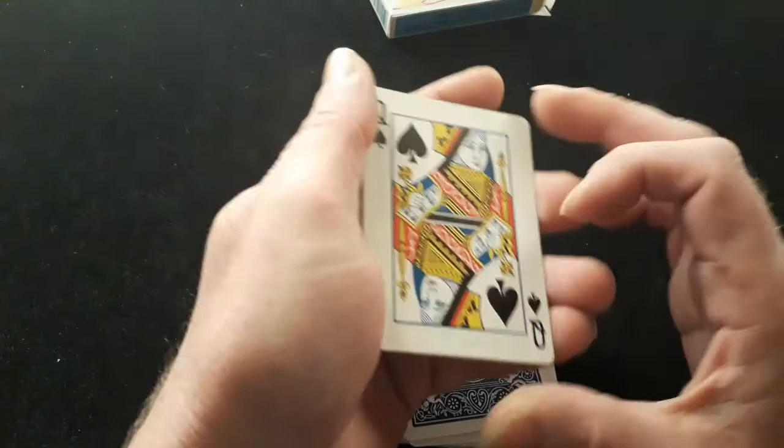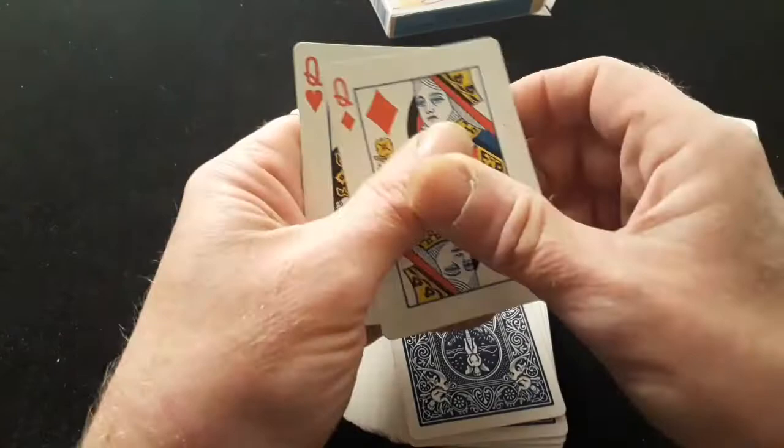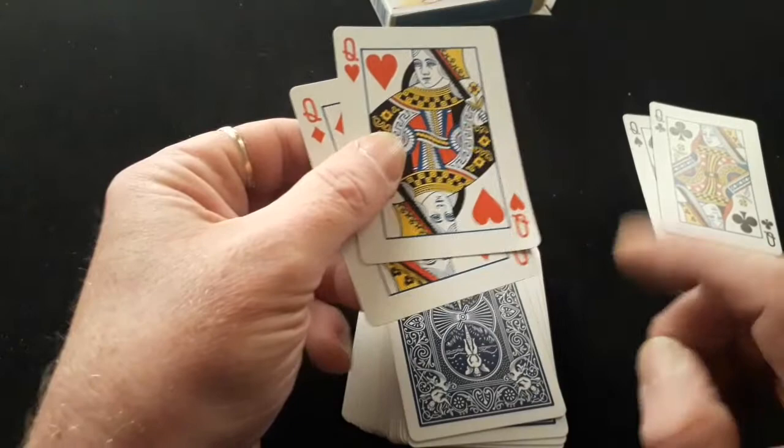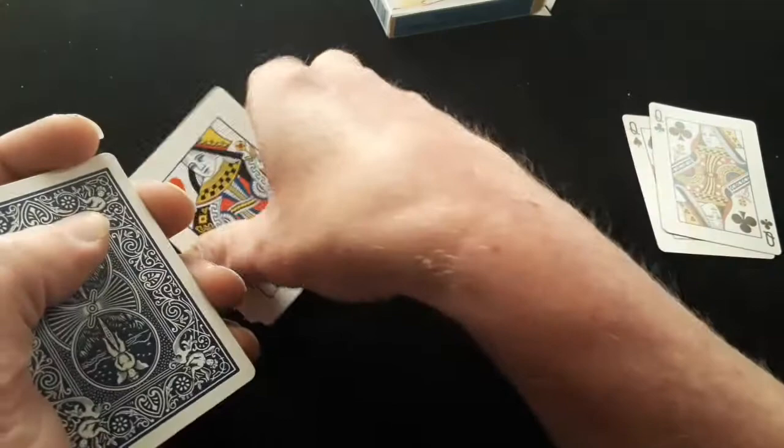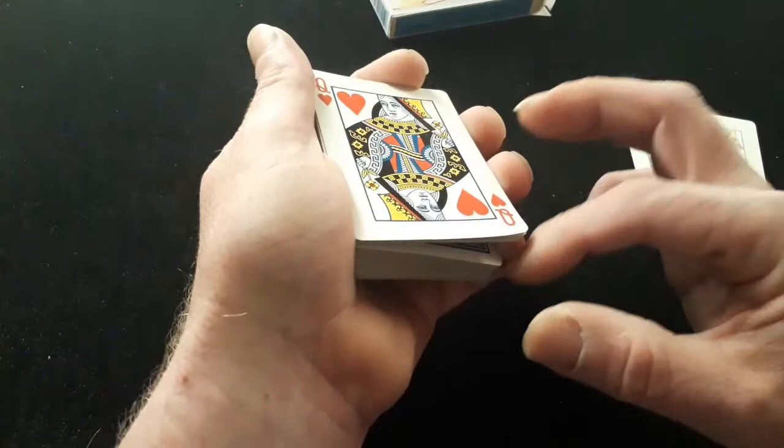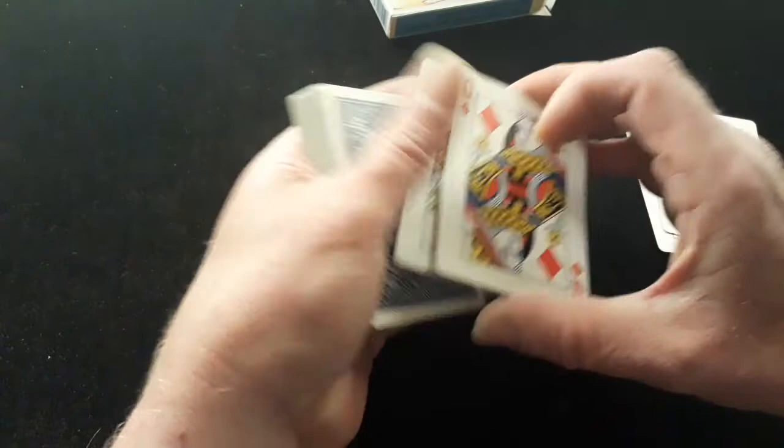Show them off: you've got the spade, got the club, put them down, got the diamond, got the heart. In the bottom corner of your heart put a crimp — very important, will be needed later on. Pick the packet up and ask your spectator which pair they want to do the miracle. While you're asking them that, you're going to push off, pull back, and catch yourself a pinky break. Whatever one they say, you want to put the red ones up here — take the two red ones, square them onto the packet, and pick up from the break.